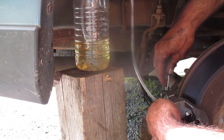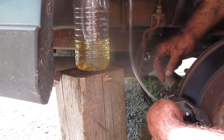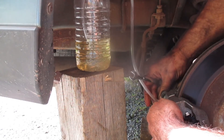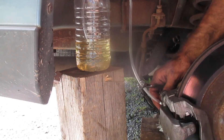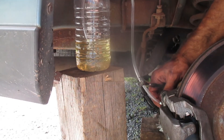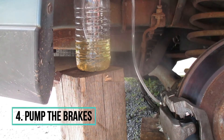A little more than that. You might have seen some bubbling in the bottle there. You should see a bit of fluid come out. I don't want to loosen that bleeder valve off too much. Now I'm going to go pump the brakes and you should see fluid start to come in here.